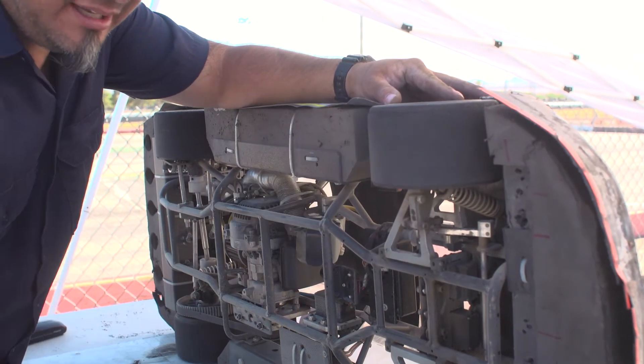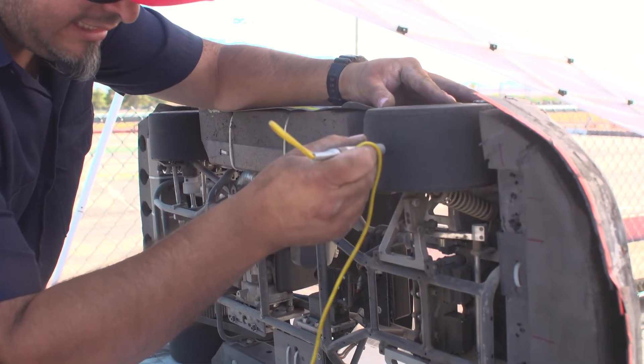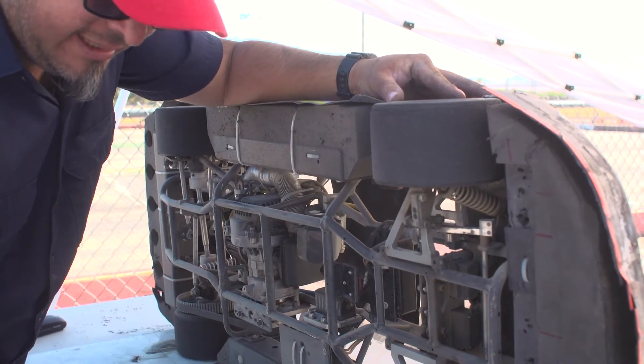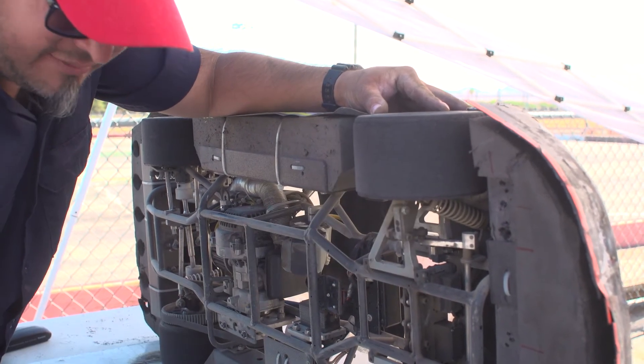We wait for the meter to stabilize — right front outside is 101. Then we go to the middle: 108. And the inside: 107.